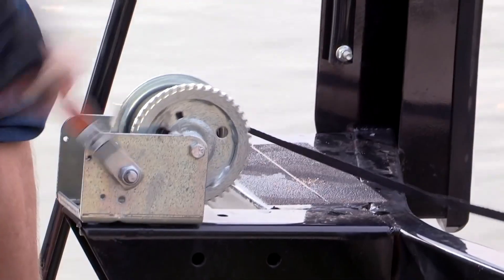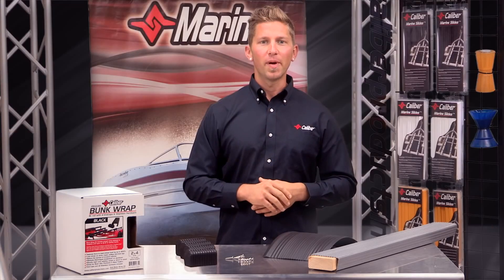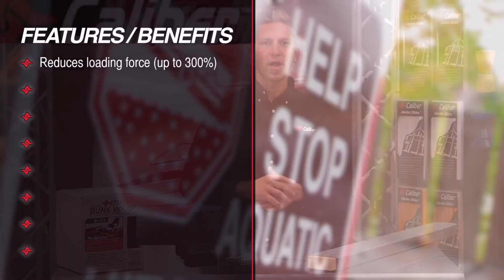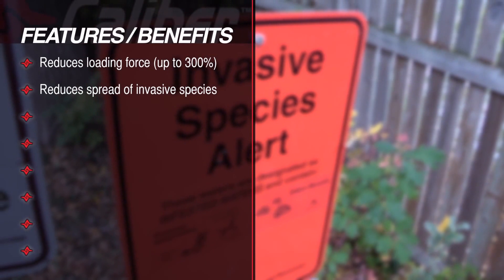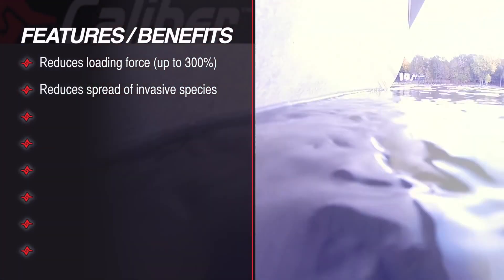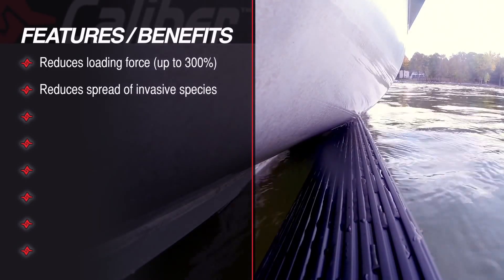That saves wear and tear on your boat, your trailer, your winch, and it just makes loading and unloading so much easier. Another huge benefit is that we can now reduce the spread of invasive species, due to the prohibitive nature of the bunk wrap design — a huge improvement over traditional carpeted bunk wrap, which would allow invasive species to hitch a ride from lake to lake.